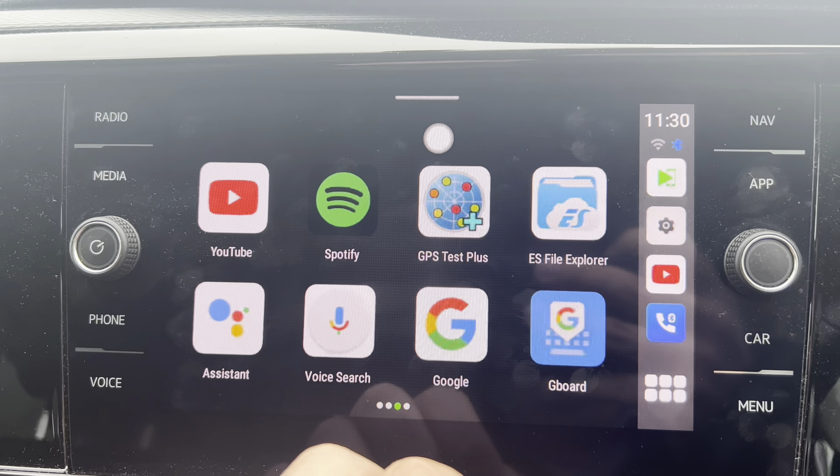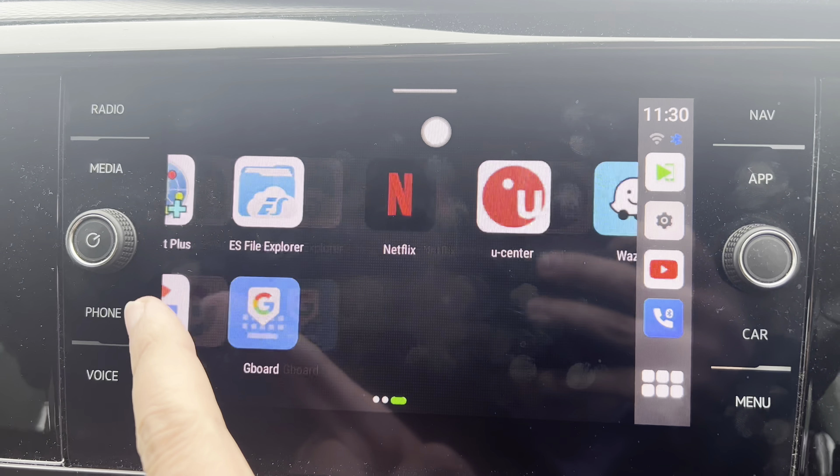You can see here it's connected - it's gone straight in and we get this display. This is the Android box. This is the front end that lets you have a look through at the different apps. You've got the likes of YouTube, Spotify, you've got Netflix.